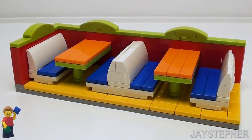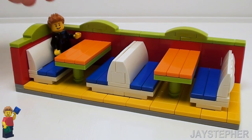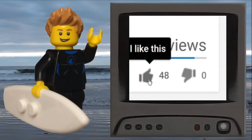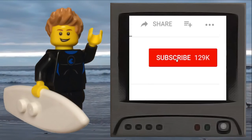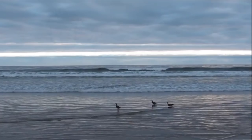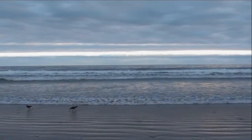There we have our restaurant dining booths — they are compatible with standard Lego minifigures. Here we have Jay the surfer; he's waiting for his meal that will never arrive. Each booth can seat up to four minifigures, so we can fit up to eight minifigures in this setup. This project is fully customizable and can be integrated into any Lego restaurant. If you like this video, be sure to comment your thoughts and click that like button. Subscribe to my channel and click the notification bell to get notified of my latest Lego video content. Check out my other Lego-related videos and visit my social media. Thank you for watching.